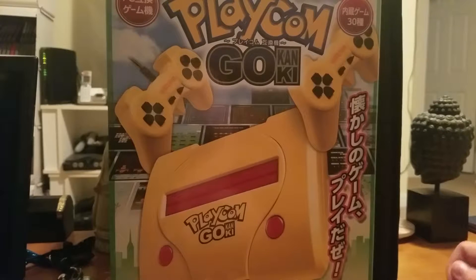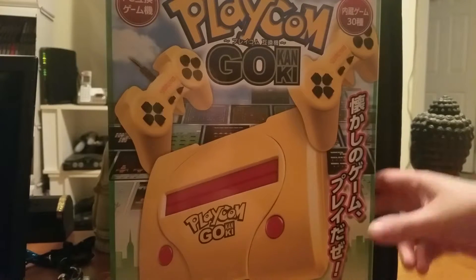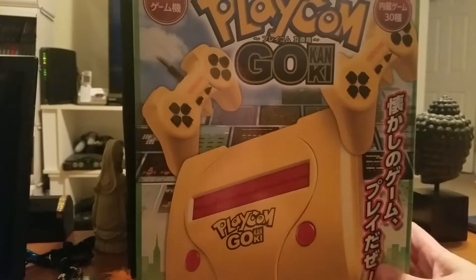We haven't been able to find any information on this — absolutely nothing — so we thought it would be really fun to do something a little different and actually do an unboxing before we go into playing it and figuring out what it is. This is called the 'Playtong Go,' as you can see there, in a very Pokemon-style font.